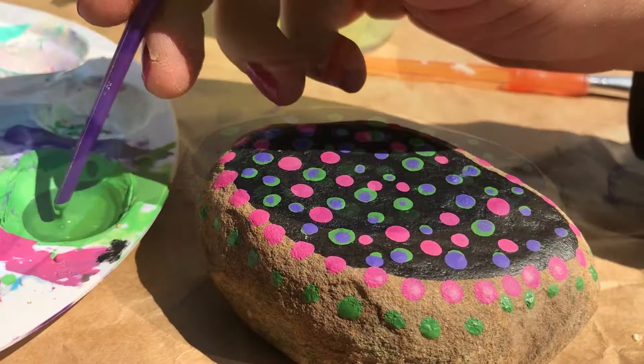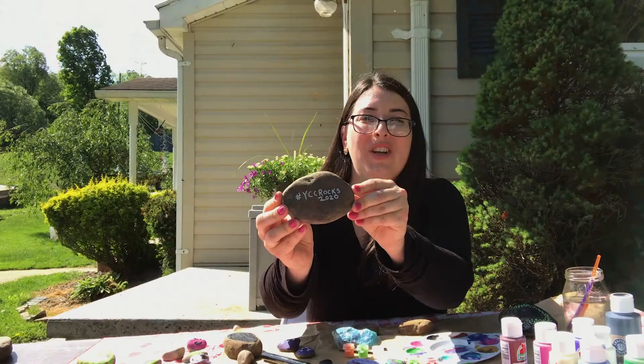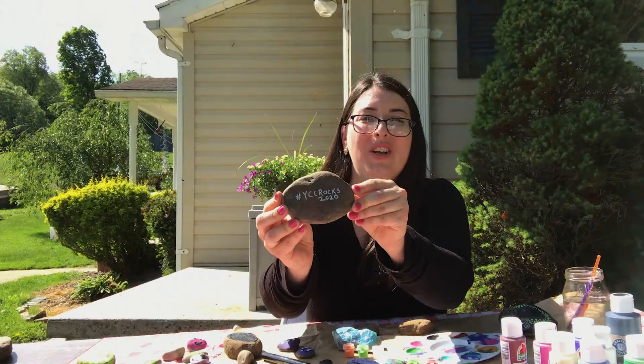I hope you have fun and show your creativity to us. We have a hashtag — YCC Rocks 2020. You can share a picture of you and your rock with us, and we'd love to see it. Thanks so much for watching and have a great day. Bye.